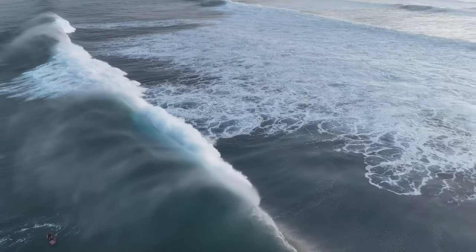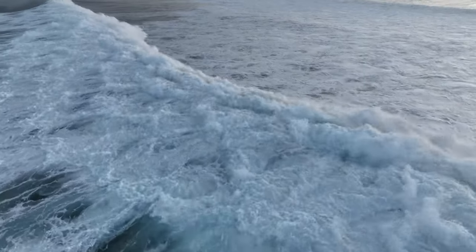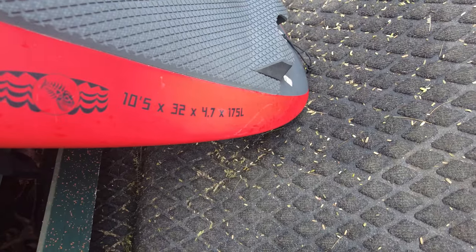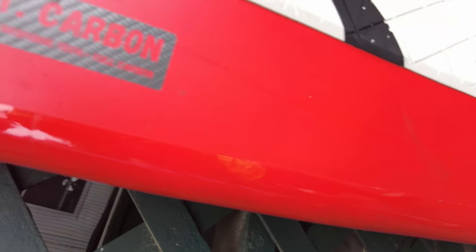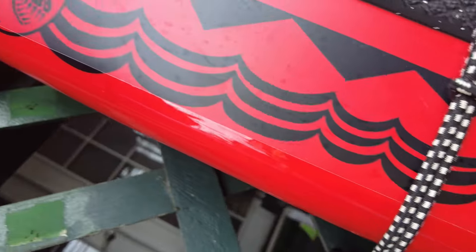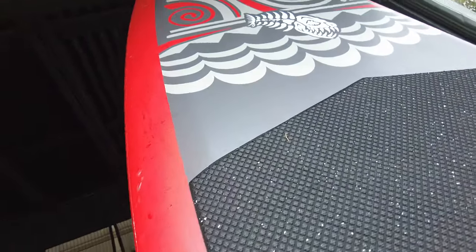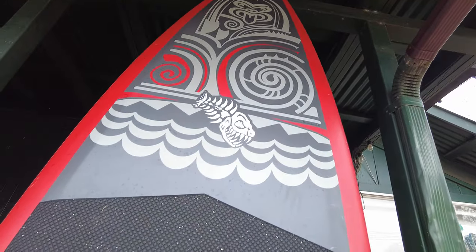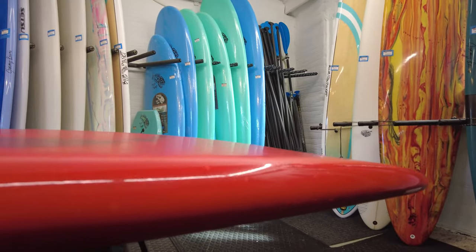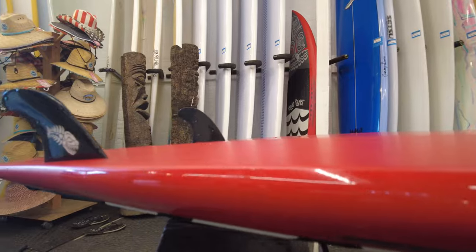We've developed the surf models over many years and had many generations of these boards. On these ones we made some small tweaks — we moved the volume slightly more towards the tail so when you're standing and paddling you don't have to move back as much to get into the surf stance. It still has the volume pretty much centered in the middle so it's well balanced, and we added a little more rocker to the nose and tail so it has a smooth constant curved rocker but is more responsive for turning and carving.